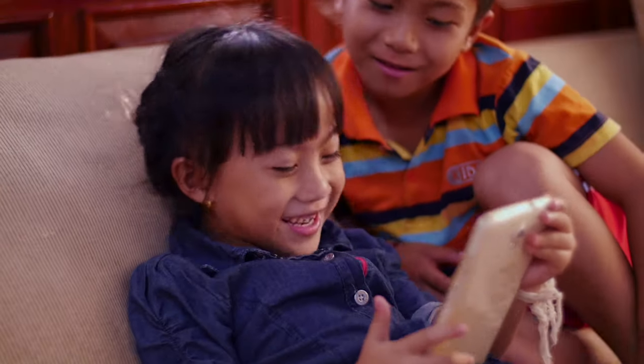Speaking of kids, do you have a little one who may be able to make use of your old tech? Depending what it is, an old phone or tablet, let's say, might be a great device for your little. Just wipe, factory reset, upgrade a bit if needed, and only install kid-appropriate programs, and you're good to go.